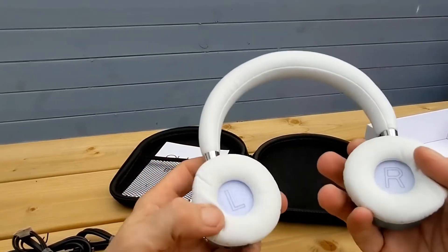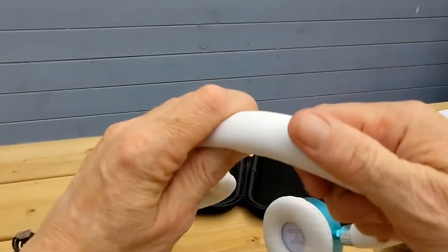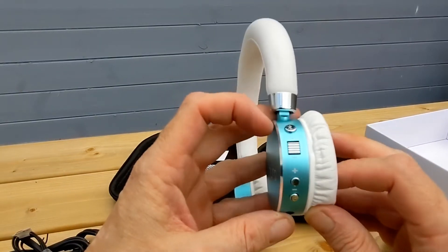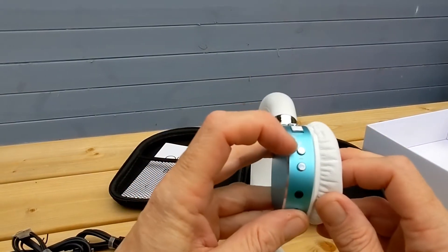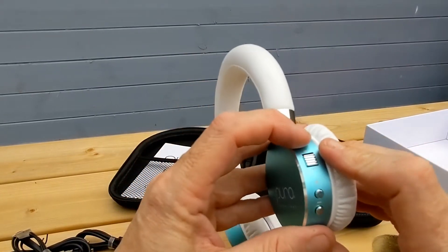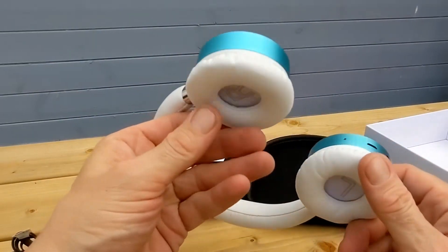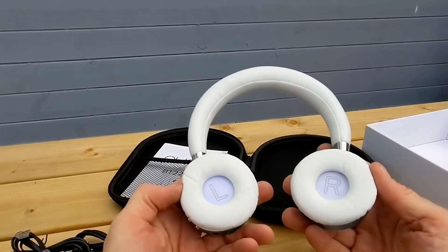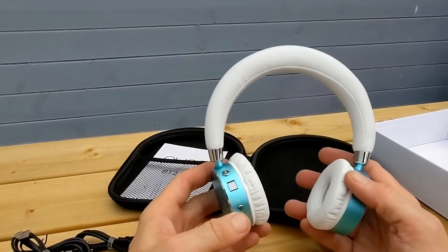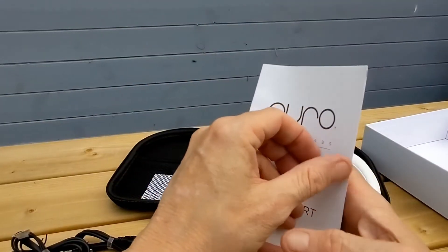Nice silver accents going around there, and the headset itself looks really clean. You can see there's movement like so. On the side we've got our buttons: on/off, plus and minus, stereo socket, an LED, and your Bluetooth button. Everything is on one side, and that's what they look like out of the box.